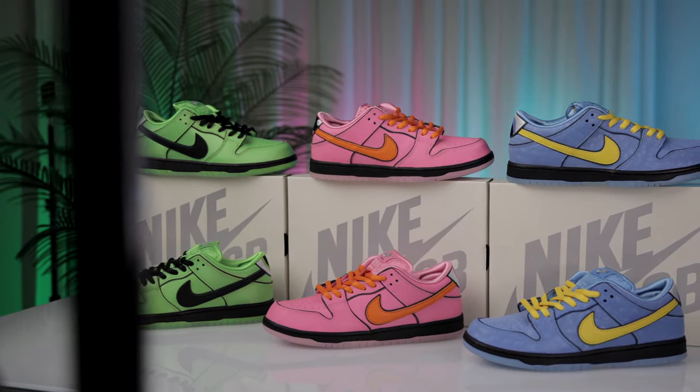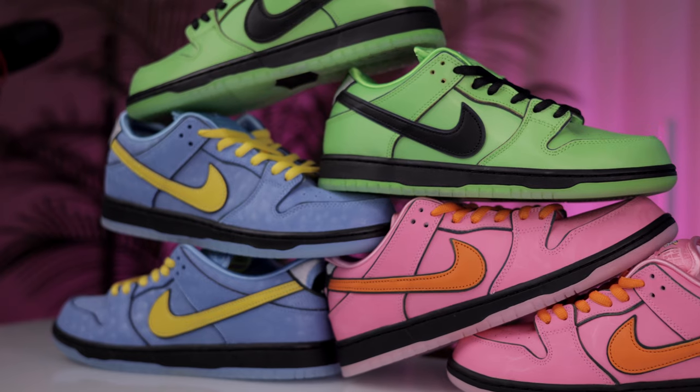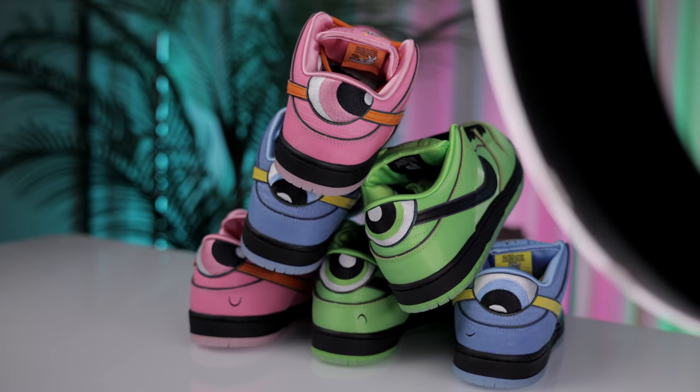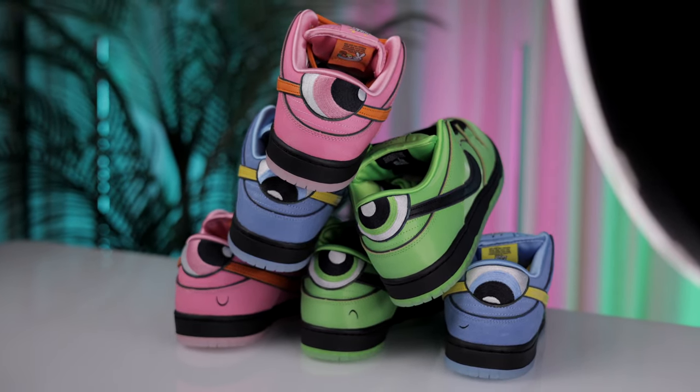This has to be the most creative sneaker collaboration I've seen in a very long time. Today I review the Nike SB Dunk Low Powerpuff Girls. These sneakers mark the 25th anniversary of the animated series Powerpuff Girls.